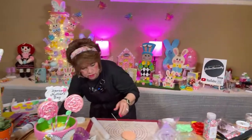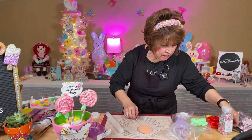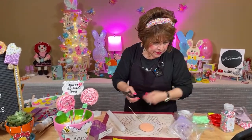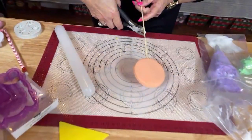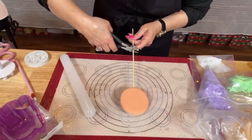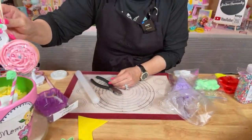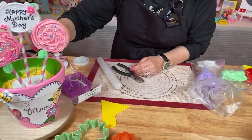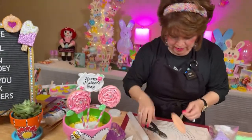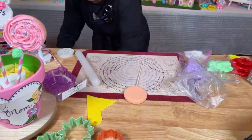Let me get one of these little sheets and trim it. Amy, what are you doing at Walmart, friend? Before I cut it, this one needs to go — I think I'm going to put it up here. I just guesstimate, friends — if it doesn't work for me, oh well, too bad, so sad, it'll be all right. That's my motto.